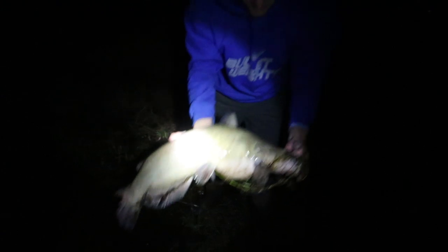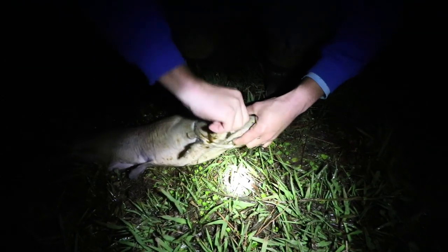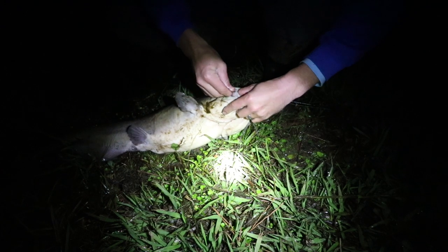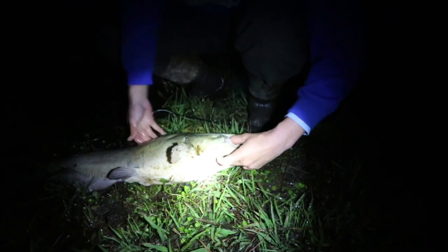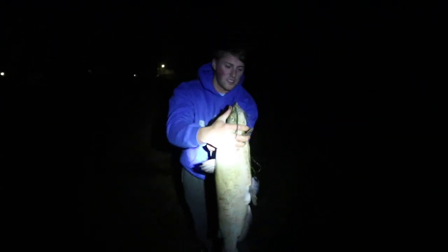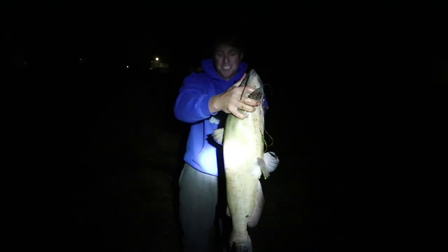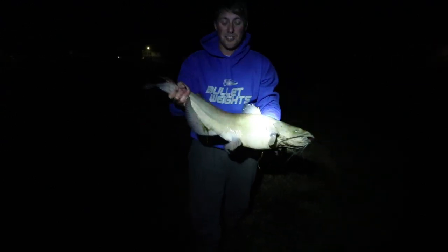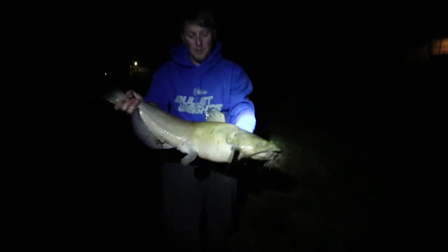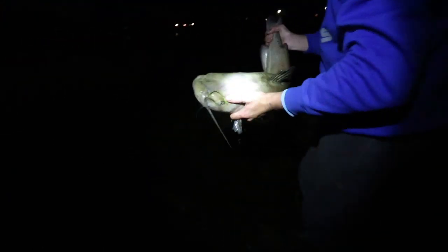Let me try to take the hook out — might need pliers. Got him unhooked. Are you going to throw him back? Yeah, I think so — we could do a catch and cook but it's so late and I'm not in the mood to deal with it. Look at that on camera — that's crazy. I actually snagged one this size bass fishing before. It looks like about a 10-pounder — look how fat he is, big old belly. We might have to do a dedicated catfishing episode sometime.